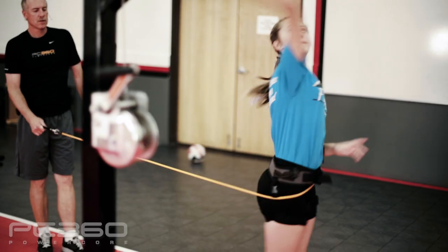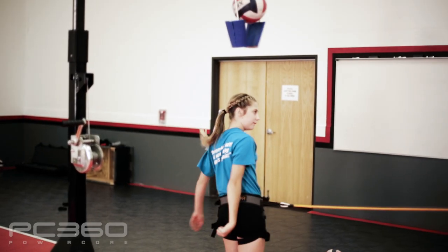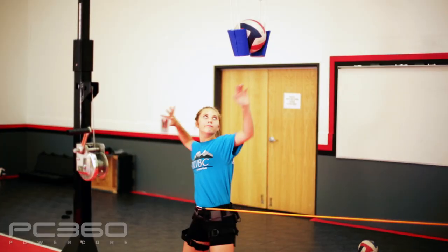Let me say that again. How fast your son or daughter rotates their hips, if you're a parent — how fast the athletes that you coach rotate their hips, if you're a coach or club director — is going to determine how hard they hit a volleyball. How hard they hit a volleyball is a great predictor for the success they will have in club, high school, and college volleyball.